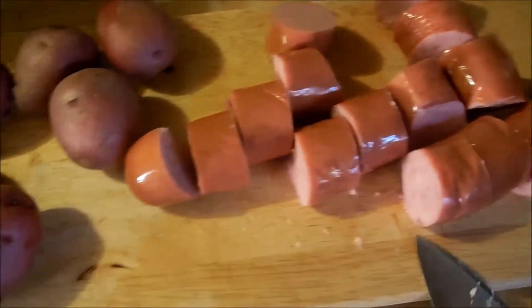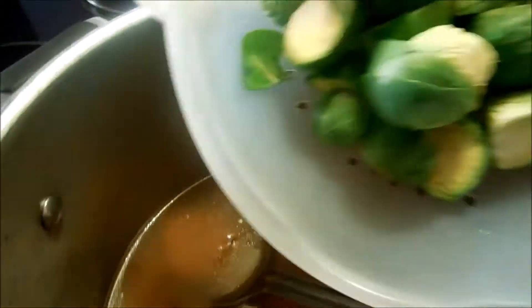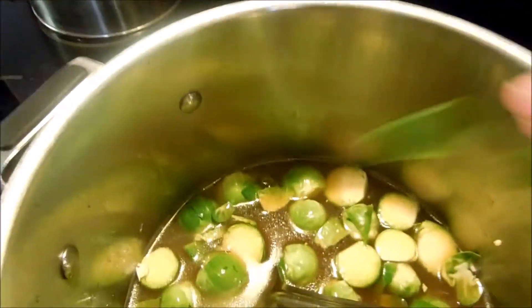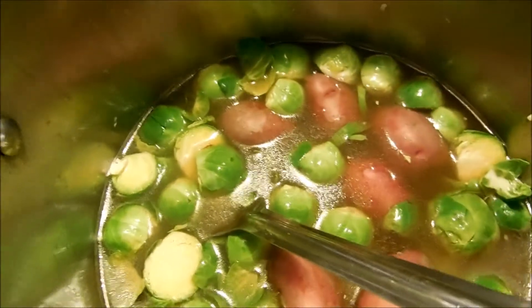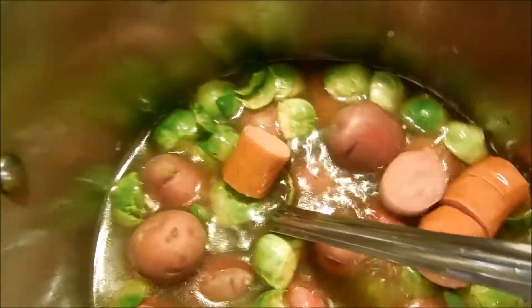I've cut my sausage into small chunks. I'm going to leave the potatoes whole and go ahead and add the Brussels sprouts and the potatoes. I'll turn it up on high to get it boiling and then add in the sausage.